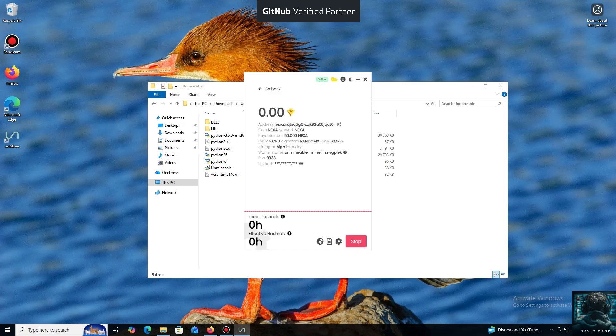I also wanted to highlight one of the key benefits of this program. You can adjust the mining intensity. You can set it to a minimum and comfortably work on your PC, or even play games without major interruptions.